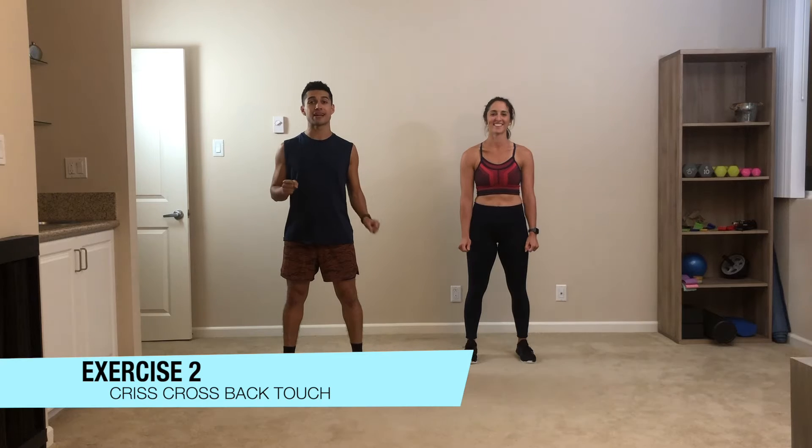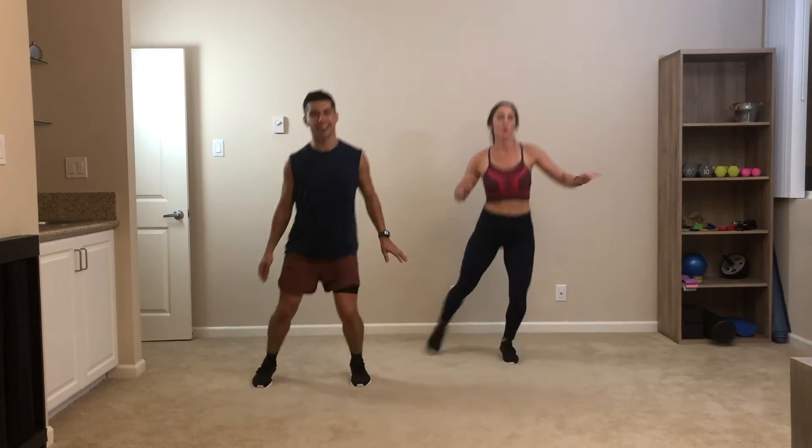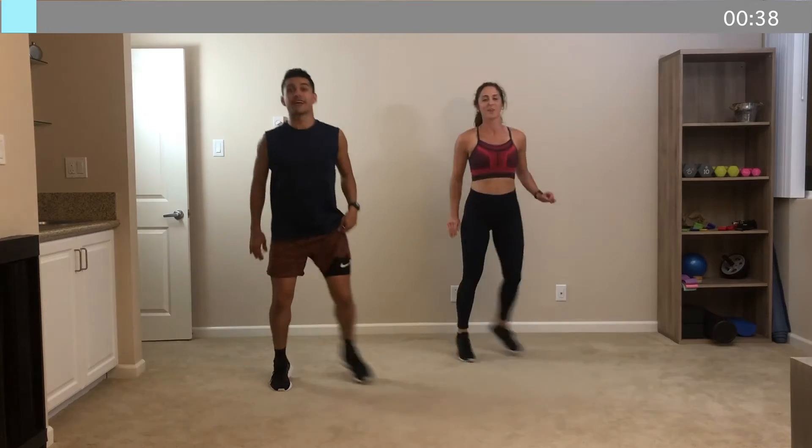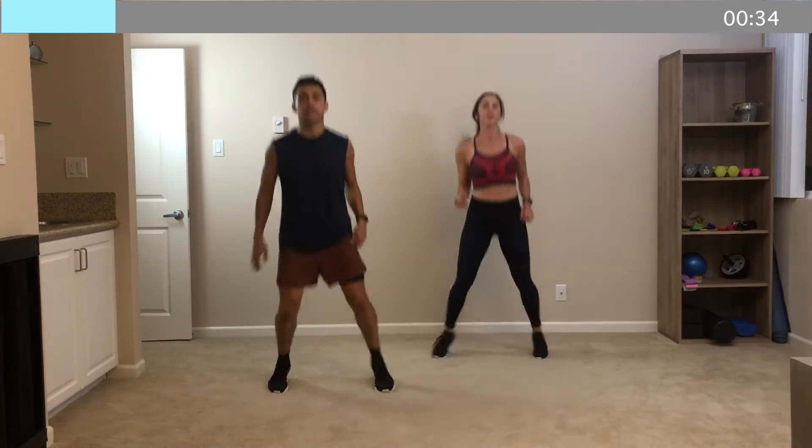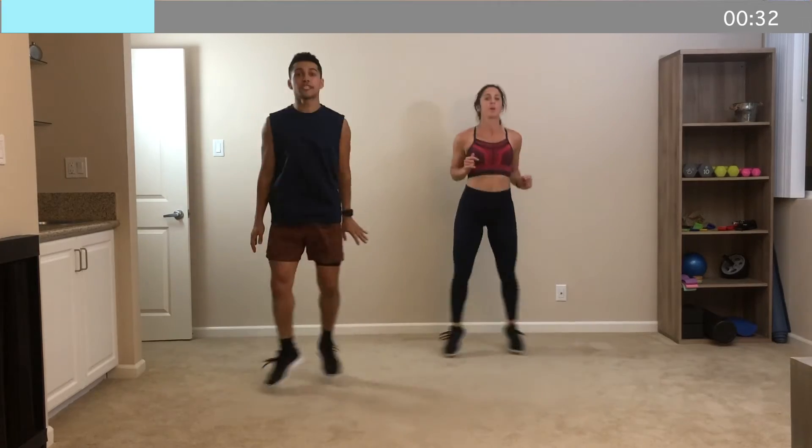Exercise number two. We're going to go into a crisscross with a back touch. You're just going to alternate sides every time — crisscross tap and crisscross tap. 40 seconds on the clock. We go in four, three, two, and let's go. Crisscross back, crisscross back. Perfect. Really aim to tap that heel behind you every single time. Nice strong foot.